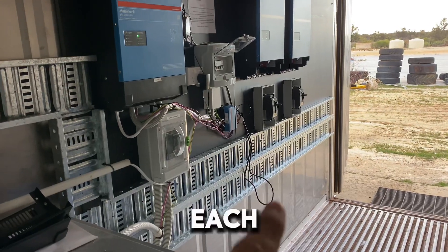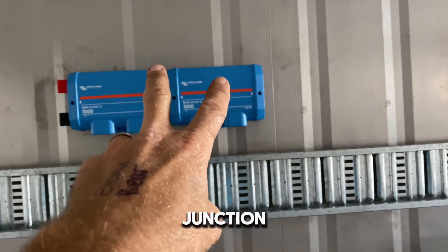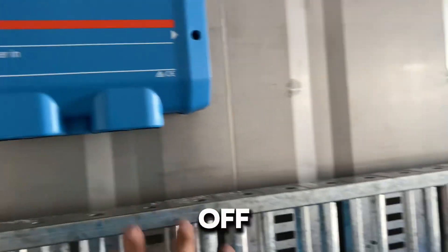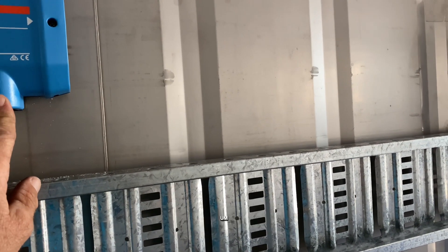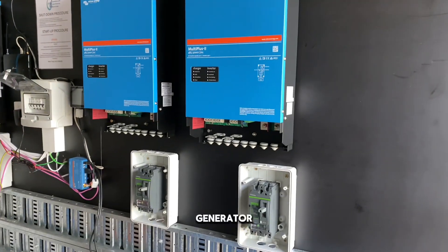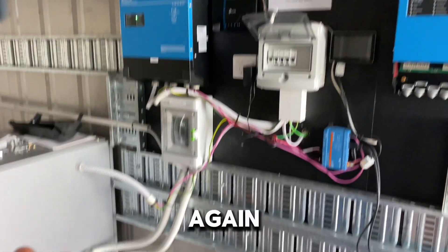There'll be DC isolators under each inverter as well — a lot of isolators, but it's the correct way to do it. My DC cables from the battery cabinets will run into the Links busbar junction, and then each cable run to the inverters needs to be the same length, which is a bit tricky when they're not all the same distance apart. I'm using three of the four terminals, leaving one spare for future solar via MPPTs, since at the moment the system is charged by generator.